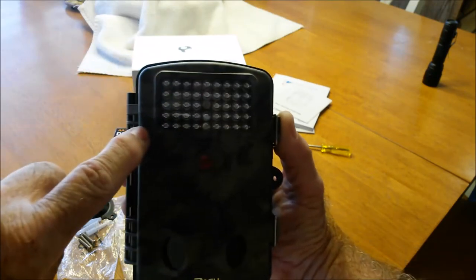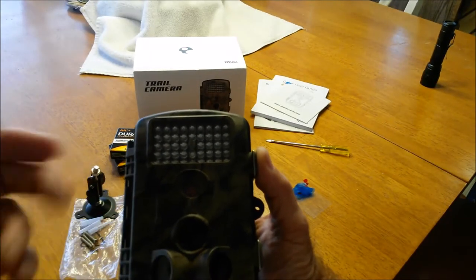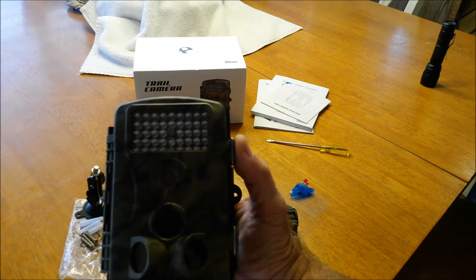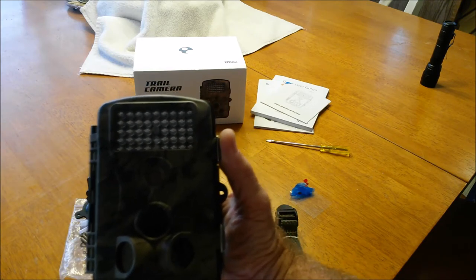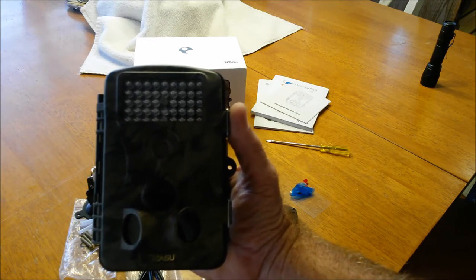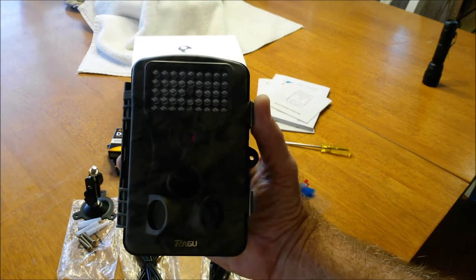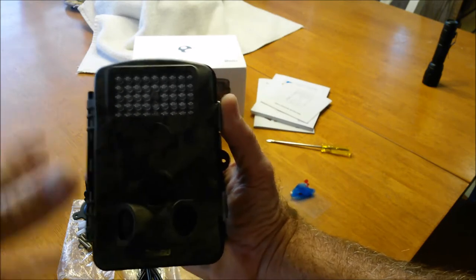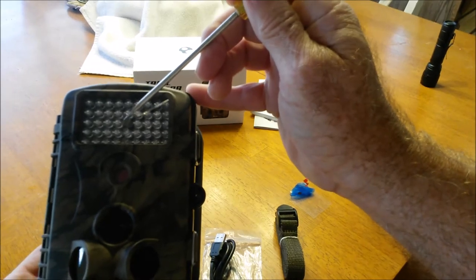Right over here there's a small hole — that's your microphone. Up here we've got 42 LEDs. They are red, not black, so when this thing is in operation those LEDs leave off a very mild slight glow of red, so they could actually be seen by animals looking at it. But it is real, real minor — you don't really see it that much. Right here in the very center is your daylight sensor.